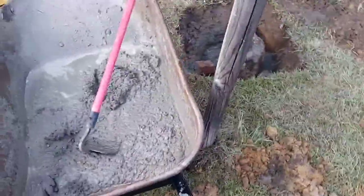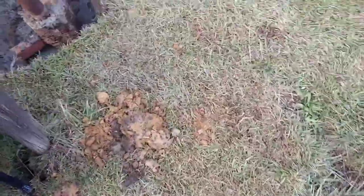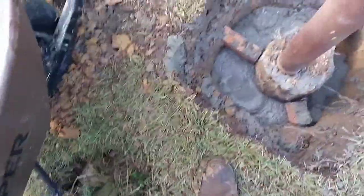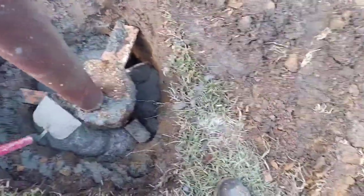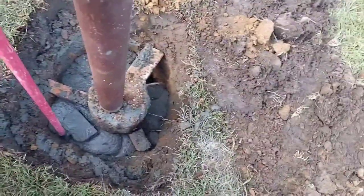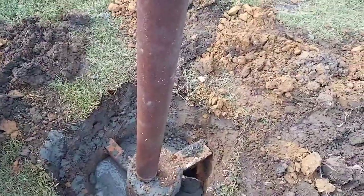Mixing my concrete up, making sure it's a good mix. What I do — go all the way around, take a scoop of this and get it all good mixed, drop it in there, and liberate it down in there. That way the thing will stay good and everything will seat right in. Just keep right on doing it until I get it all the way up to the top.